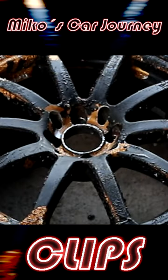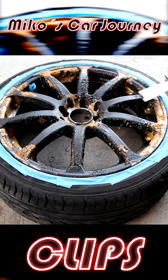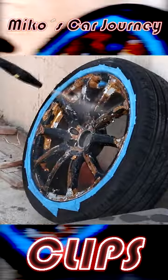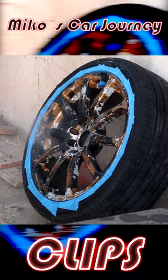As you can see, the paint is starting to sizzle and lift off the rim. Now you can use a spatula or scraper to peel the paint off, or like in my case, I use the pressure washer to get it off quickly.